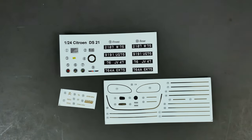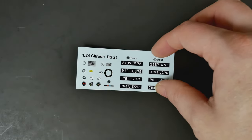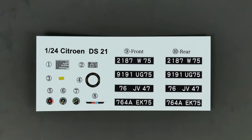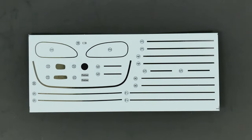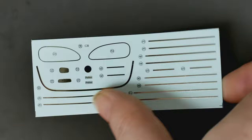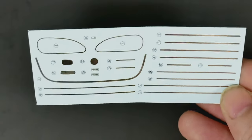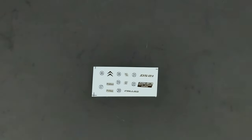Finally, the decals — there are three separate sheets. You have the main decal sheet, four choices of registration plates, a chrome piece sheet, and a gold foil sheet as well.